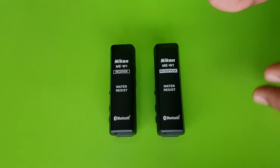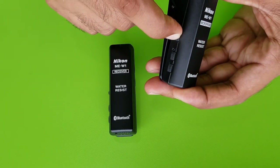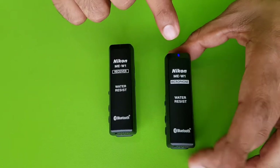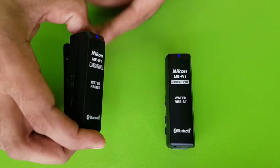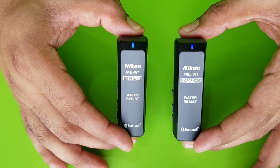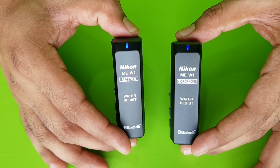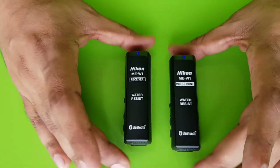Both these devices are very user-friendly. All you need to do is press and hold the button — the blue light turns on. Press and hold the button on the other device — the blue light turns on. Once both stop blinking, it means they are paired to each other. You don't really have to manually do the job; they do it automatically, and once paired you can start using it as your wireless mic.